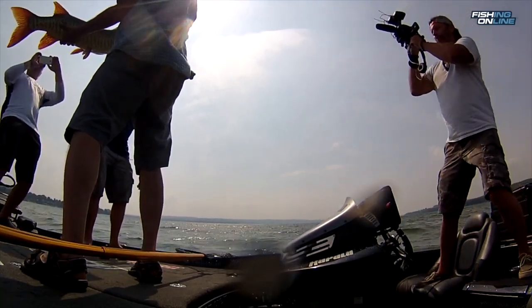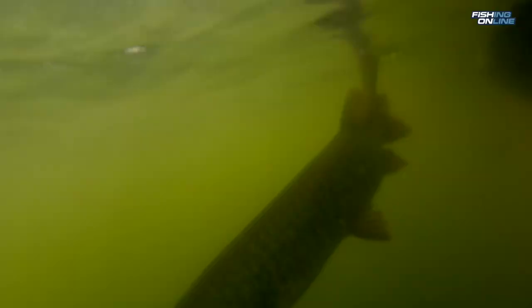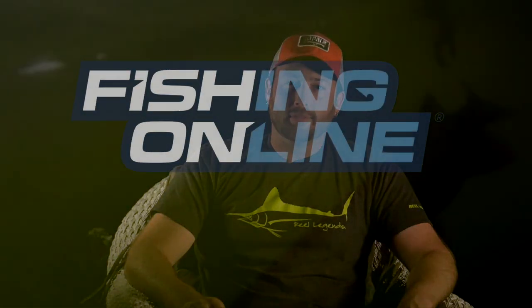Once you get the hooks out, you can pick up the fish, take a quick picture, and release them back in the water. I'm Mark Graziano. Thanks for watching this week's fishingonline.com in-depth look.